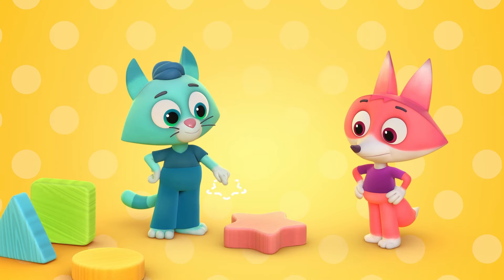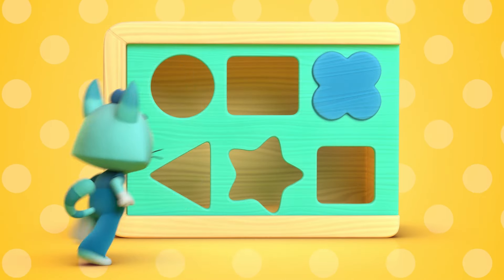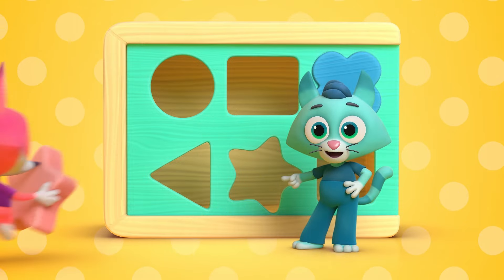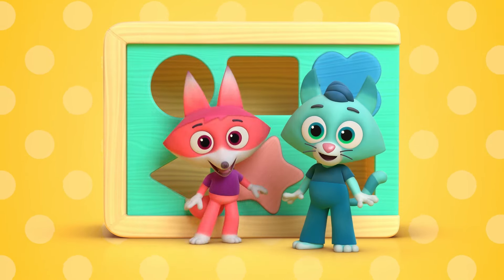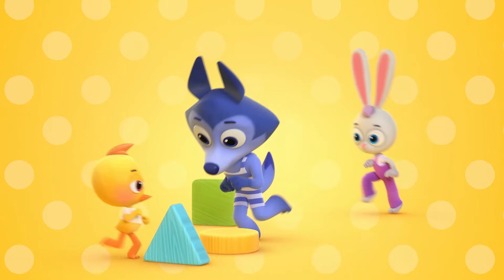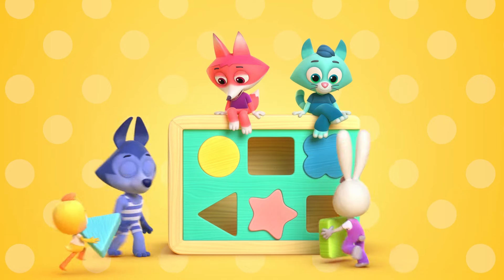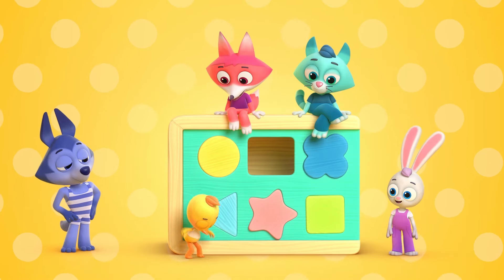Now let's give the star a try, there's a hole that we can find. There it is, the perfect place, and we figured out the game. Now we've learned to play with different shapes.